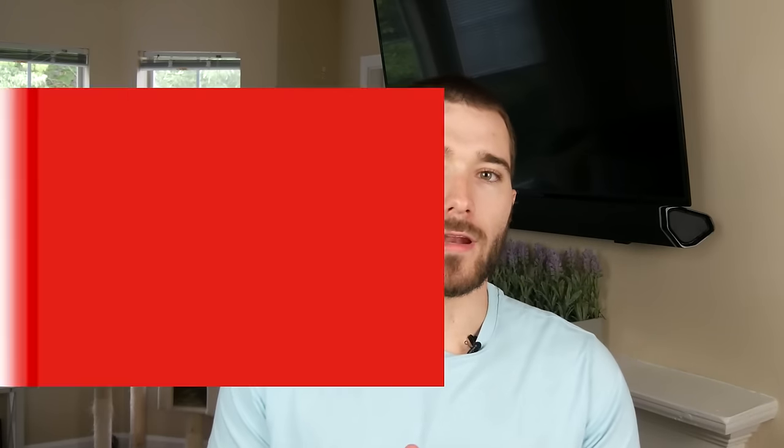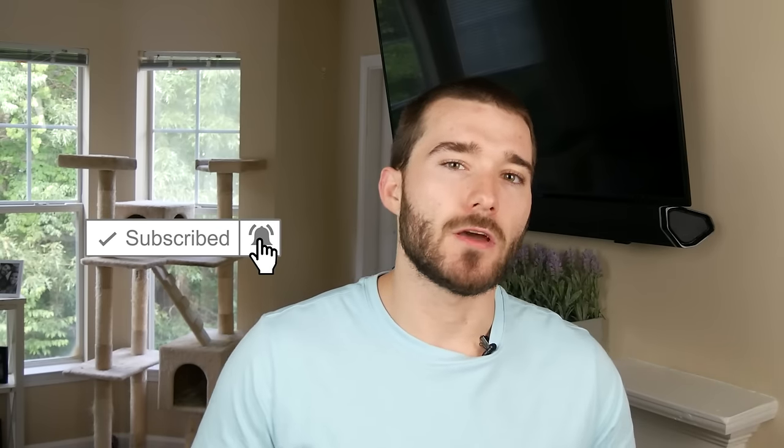If you're not subscribed to the channel already, I'd really appreciate it if you go ahead and click subscribe. We have a ton of different videos regarding TVs, soundbars, receivers, and projectors, and I have a lot of new content coming soon. So please subscribe, and let's get onto the next one.